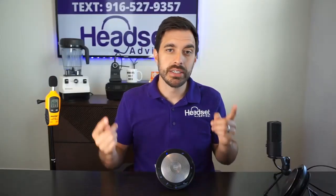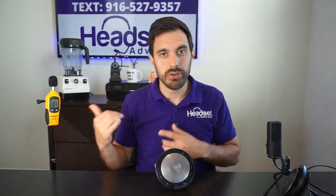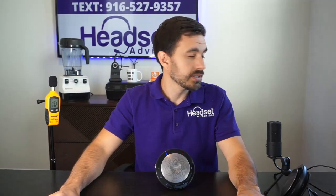This speaker is connected wirelessly to the computer with that USB dongle. I'm going to play some music at max volume so you can hear it, and you can see the decibel reader on the side showing how much volume is coming out. Then I'm going to bring in the second speaker, show you how to pair that up, and demonstrate the sound quality of both together. Let's get started.